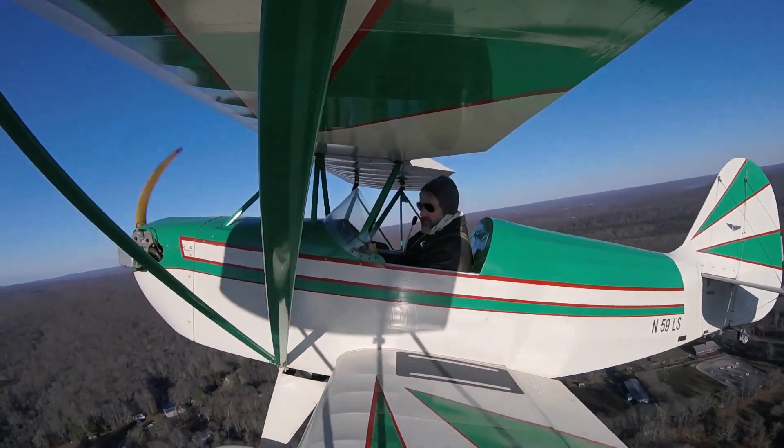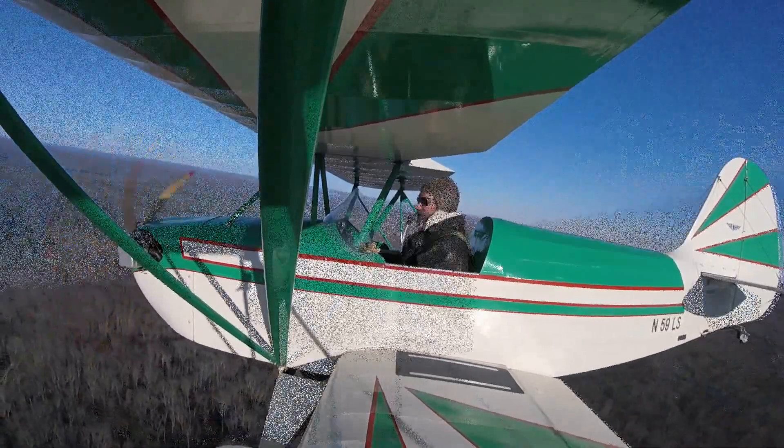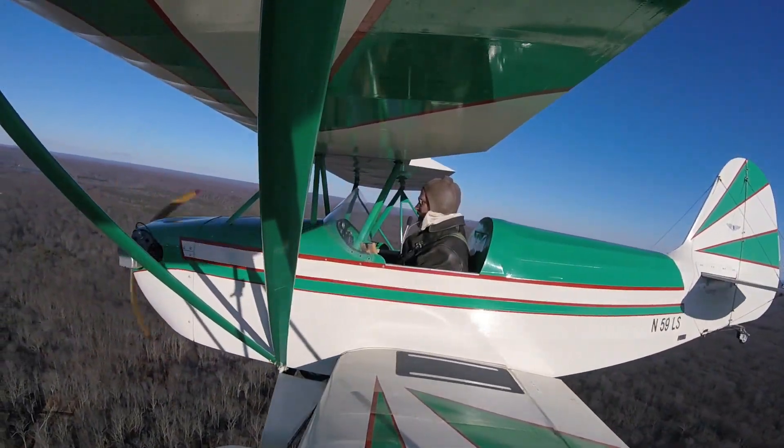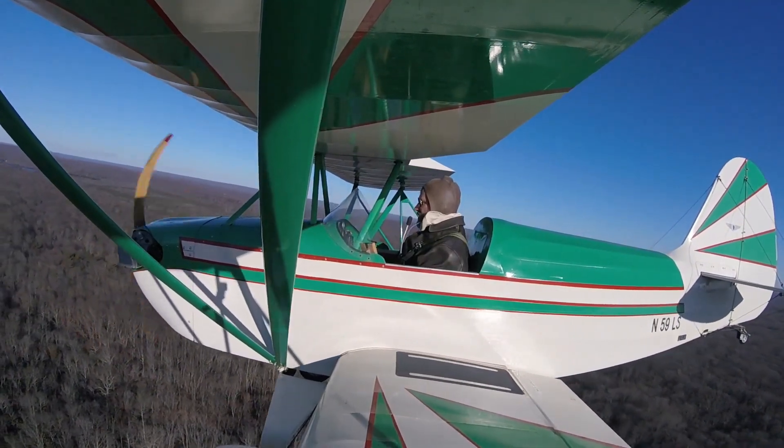What kind of fuel capacity do we generally carry? Five gallons was what we got started with, because at one time this was built as an ultralight. If you want to go to the experimental model, we've got an eight-gallon tank available.